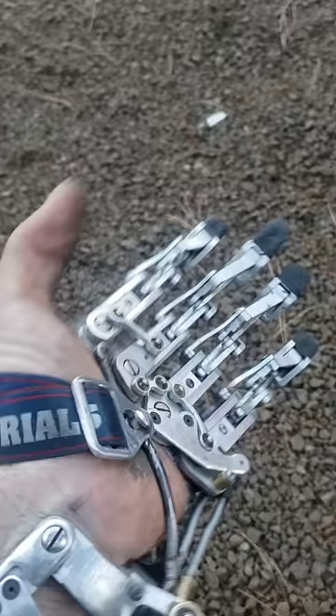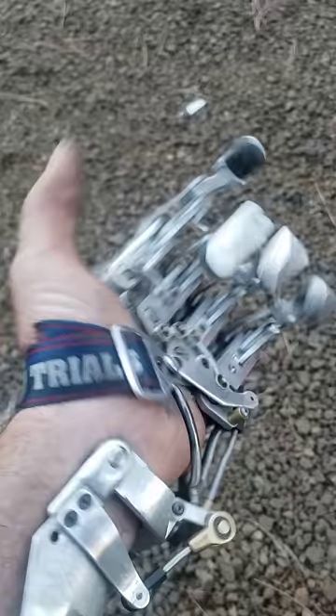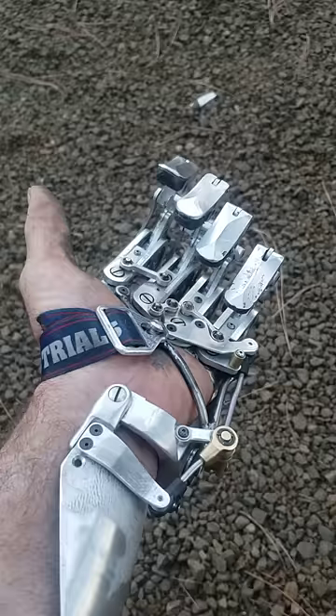We're doing something similar to what I did in the last hand, with the adaptable grip positions — precision tripod, index, pinky closed. I've been running with this for a couple of days now, two days to be exact.